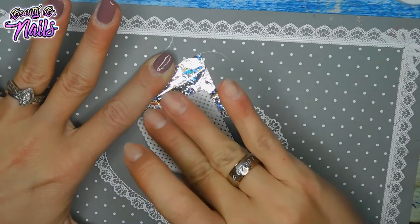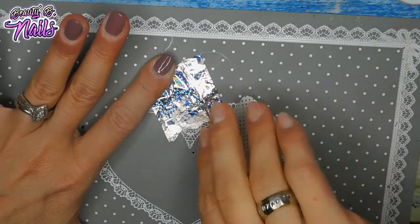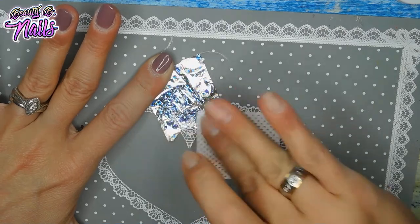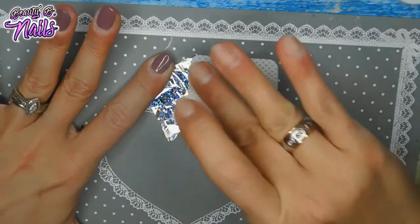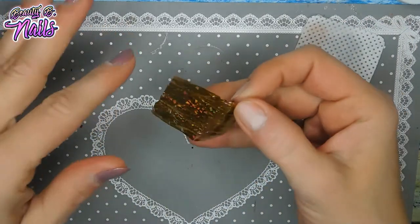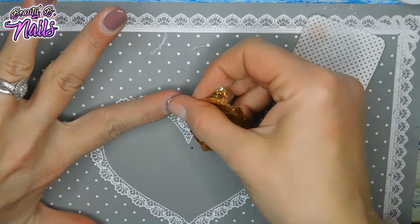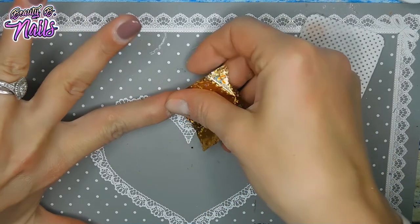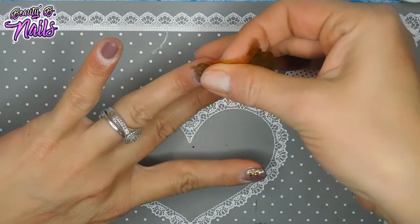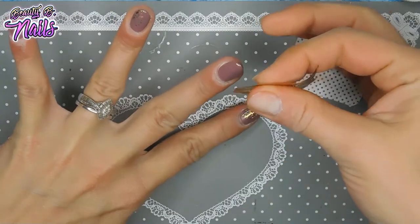I remember the first time I ever went to do foil, I couldn't get it to work. I didn't know — I thought it was just me. I thought, oh my god, what have I done? And no, it's the stuff that's on the back of your film. Now, you want to see the magic? Press down kind of hard. And ta-da — you get this beautiful, beautiful film all over your nails.